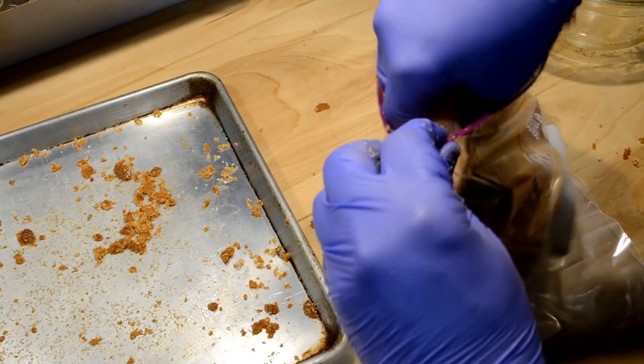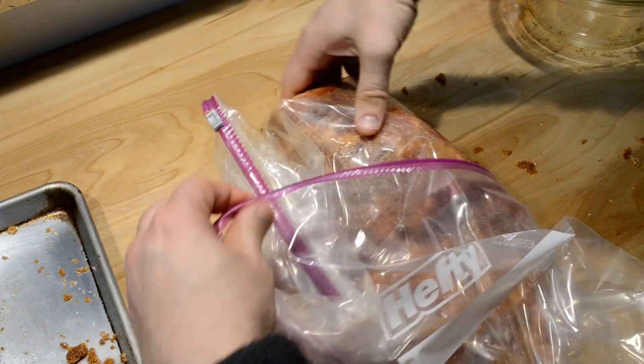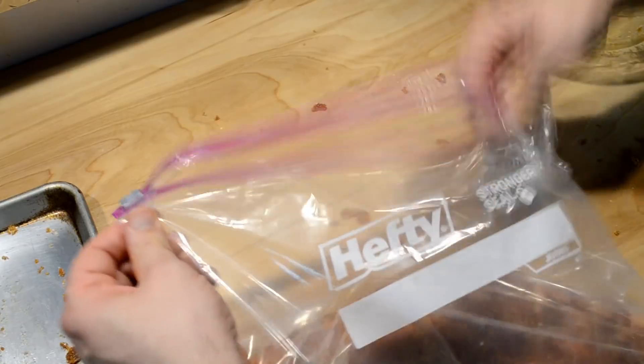I put the pork belly in an oversized two-and-a-half gallon Ziploc bag and zipped it up. Since it was going to leak, I double-bagged it. Then I threw it in the fridge and let it age for about a week and a half — probably about nine days. Every day, sometimes twice a day, I would go in and turn the bag because more and more liquid got pulled out of the pork belly. I wanted to make sure every surface was touching that brine liquid.